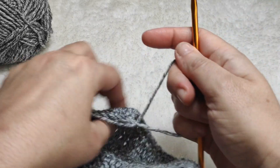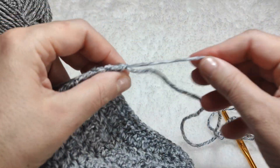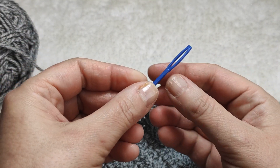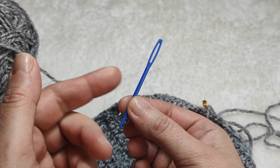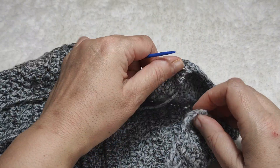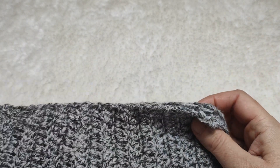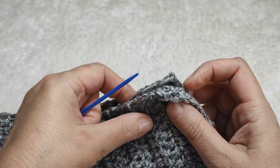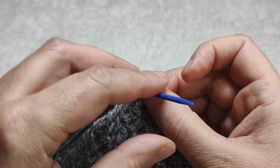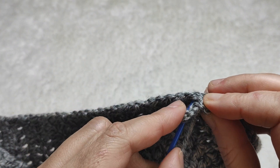Now I am going to sew up by folding it — I will show you how. We need some yarn for sewing up, so I am leaving some yarn and cutting. We also need a yarn needle — it can be metal or plastic, whatever you have at home. This will be the wrist side and this will be the finger side. I am starting from the wrist side, sewing up one by one in each stitch, following the stitches.